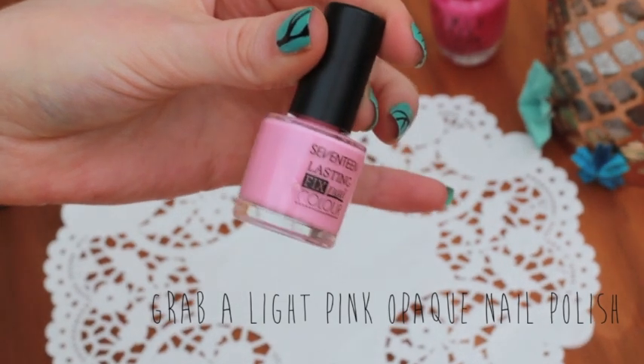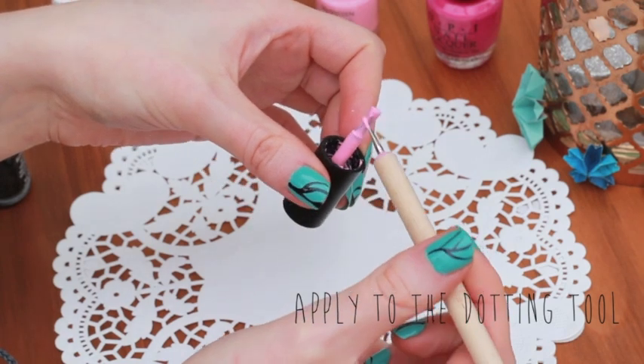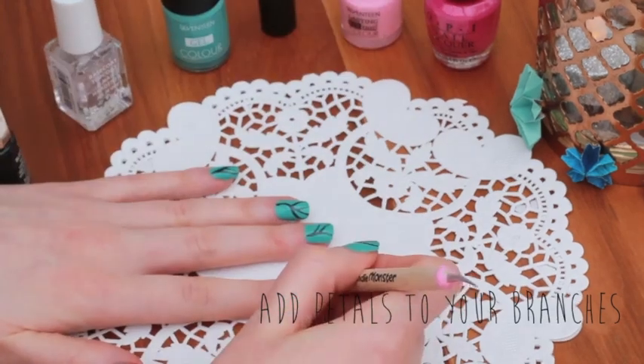Now for our next stage we need to grab our opaque light pink nail polish and create our flower petals. I did this by creating a circle of 5 blobs with the dotting tool.